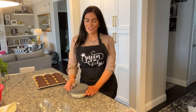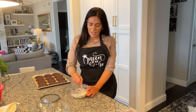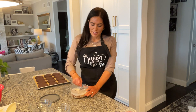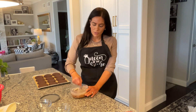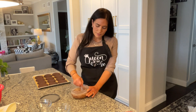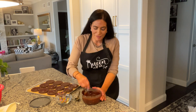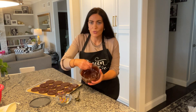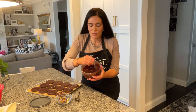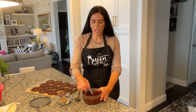Our ganache has now been resting for about five minutes. We're going to take the lid off and stir until it is nice and smooth. You want to make sure all those chocolate chips melt up very good — whisk it until it's nice and smooth and thick.